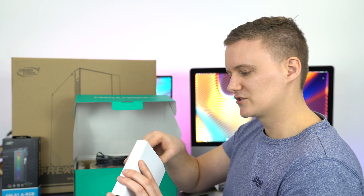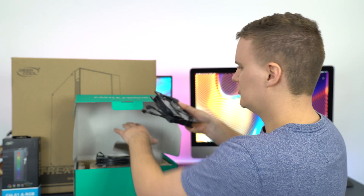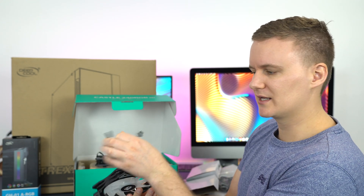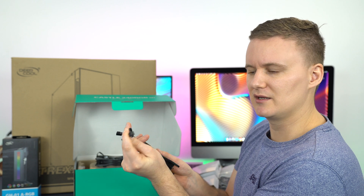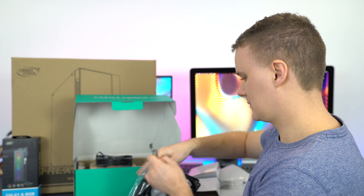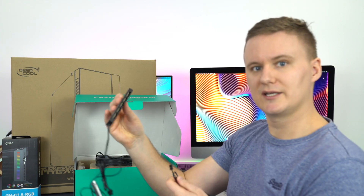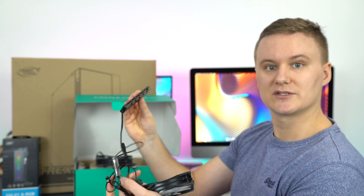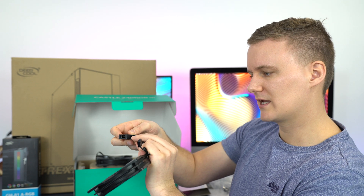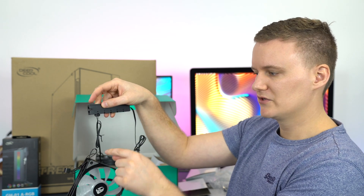You've also got anti-vibration pads, so when you're screwing them into your case they won't vibrate or make any weird noises. There are two of those. The connectors are PWM — you've got a four-pin PWM connector and then an RGB connector as well.